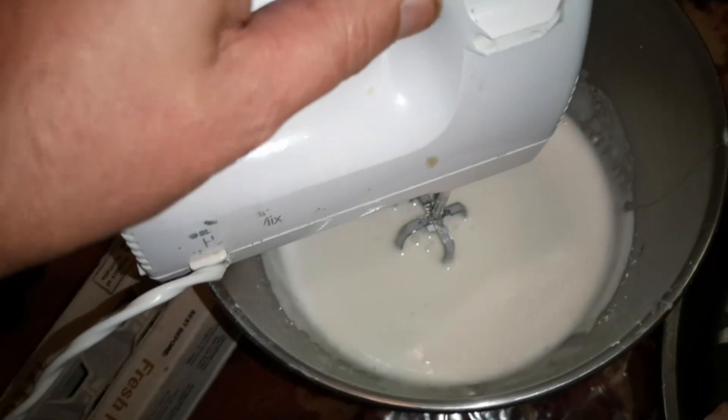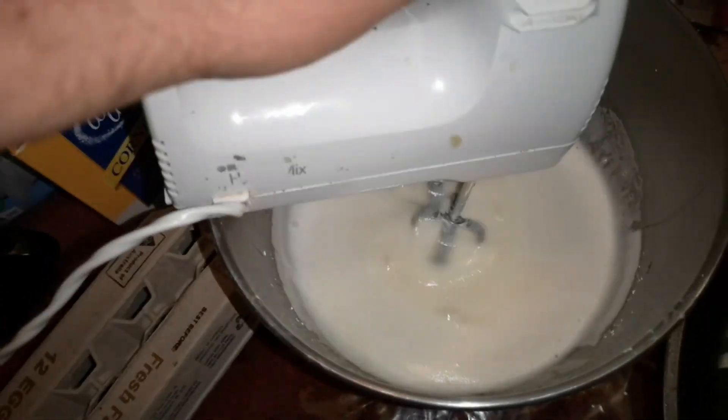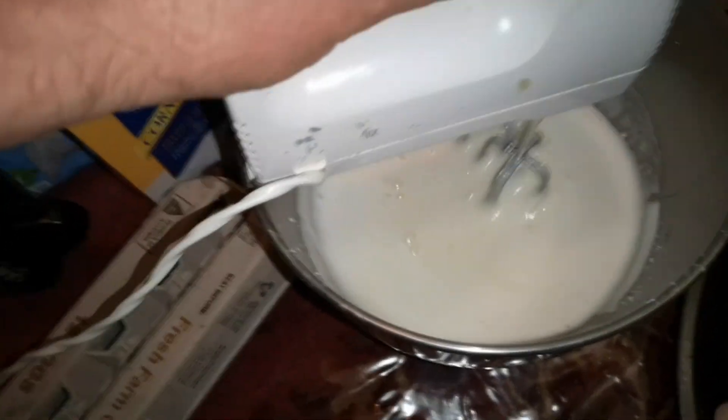Once you've mixed it all in on low speed, just put it on high and keep going until it has a nice thick, glossy foam look to it — then it's right to put on the pan and put in the oven.